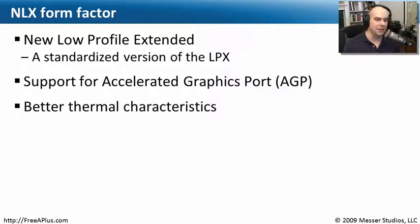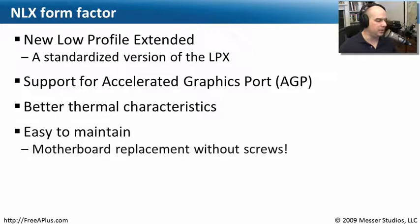The NLX also had really nice thermal characteristics. Like the BTX motherboard, the NLX form factor allowed air to flow through very smoothly — it was designed for that. It was also really designed to be very easy to maintain. You could replace the entire motherboard without removing any expansion slots and without unscrewing anything. You could simply pop the motherboard out, pop a new one back in, and you're back up and running. Especially in corporate environments where time is money, this became very useful.